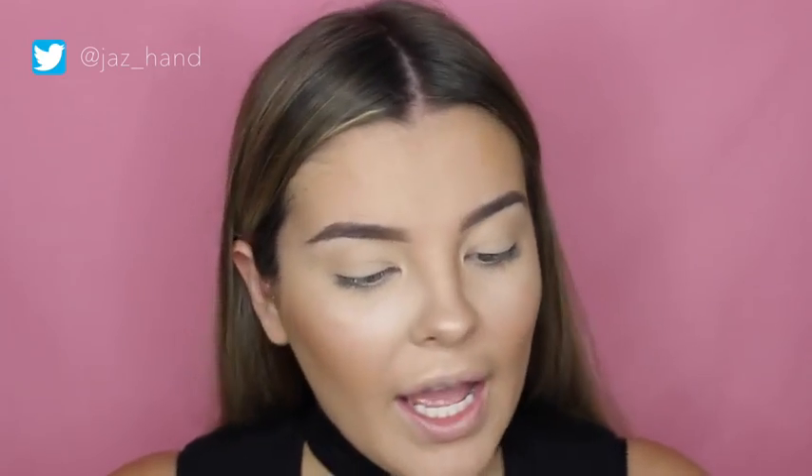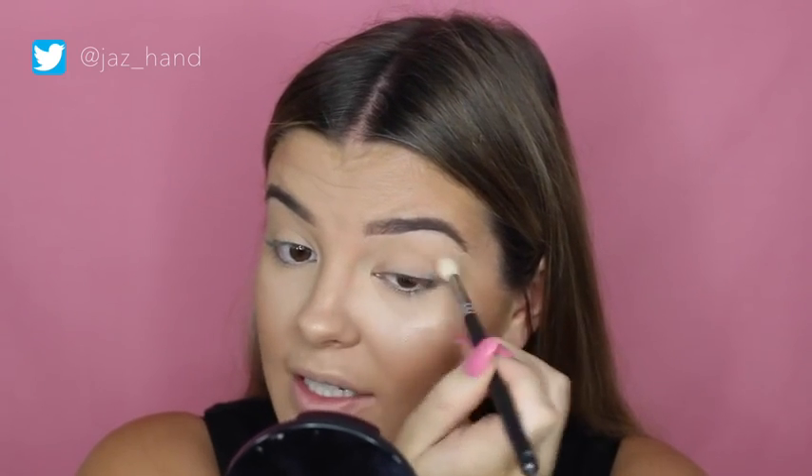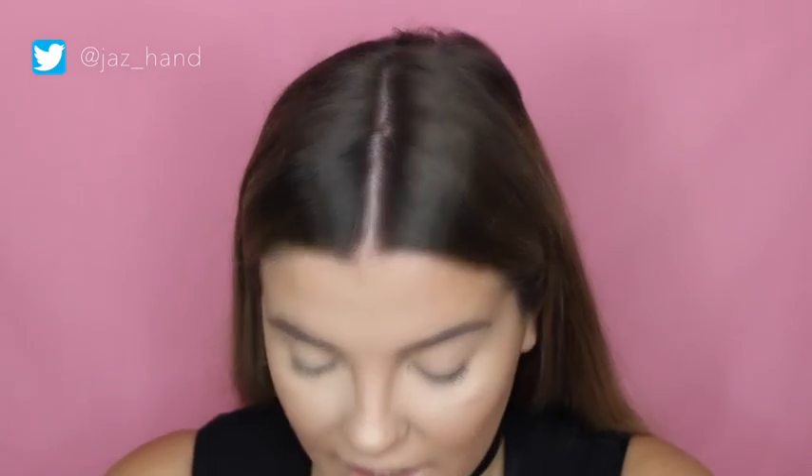I'm going to zoom in so you can see the eye look better. The palette I'm using today is the Makeup Geek Cosmetics x Mani MUA collab palette — I'm obsessed with it already. I'm going to start off with Beaches and Cream, which is a lovely transition shade, popping that in my crease and upper crease area so the darker colors will blend really well and look seamless.